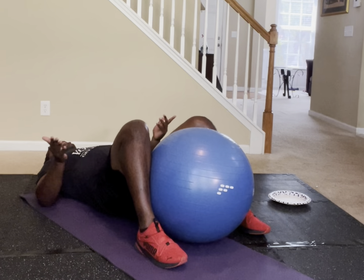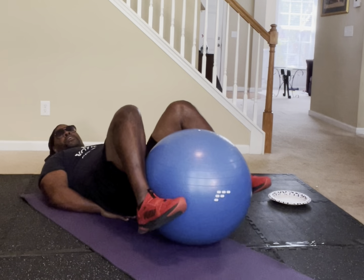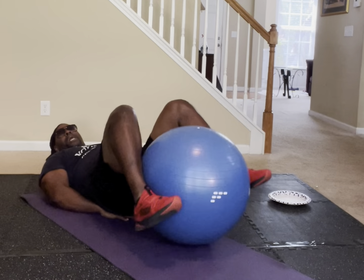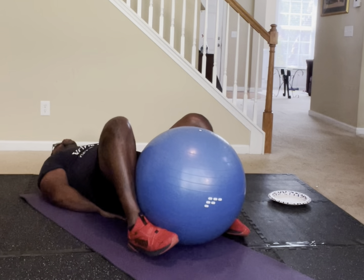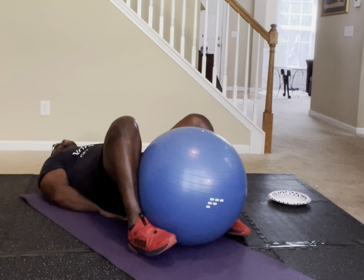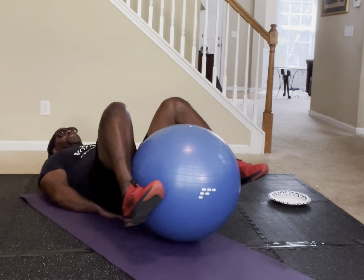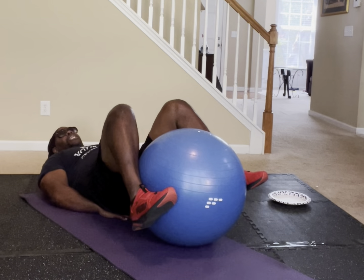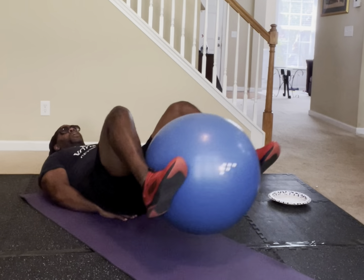So now you're going to get your ball — if you don't have a ball, you can grab a pillow. All you're going to do is put your hands up on your booty and tap forward, tap backwards, forward, backwards, forward, backwards. We're going to do this for a 50-count. In five, four, three, two, one — just tap it.